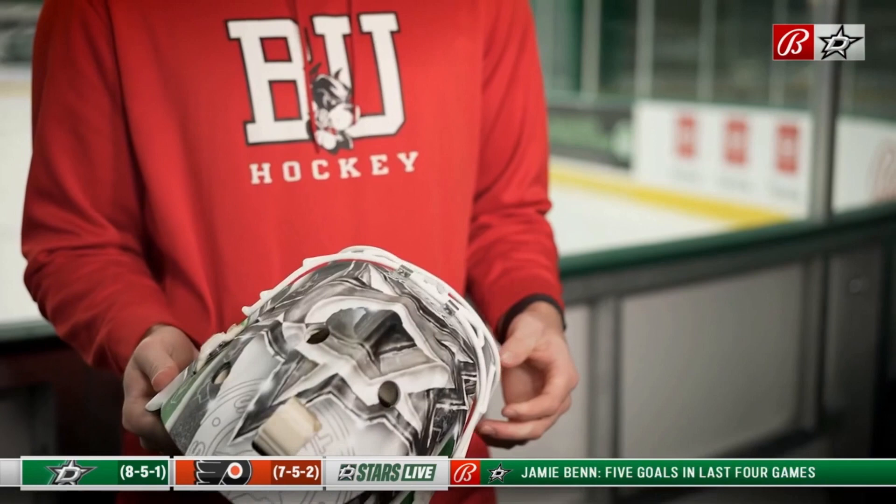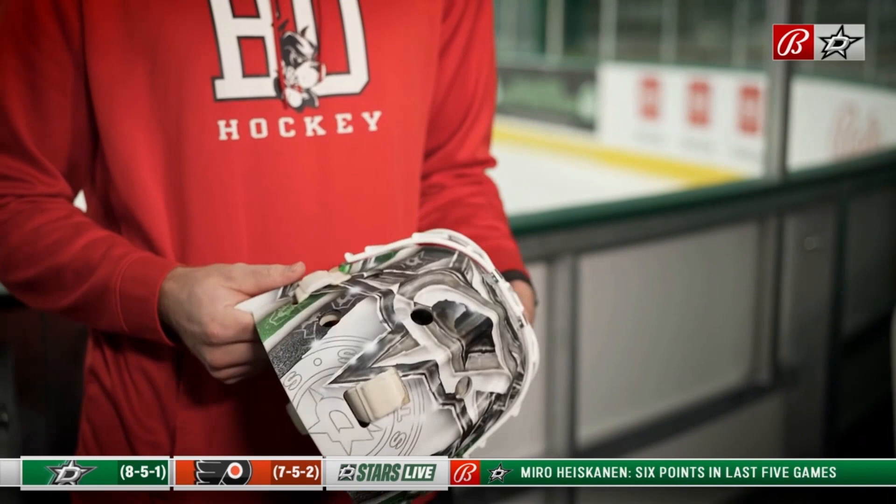Helmets are always fun to design. It's always one of my favorite parts of a new season when you get to design your new helmet. I also have a BU logo, USA Hockey, and my family on the back.